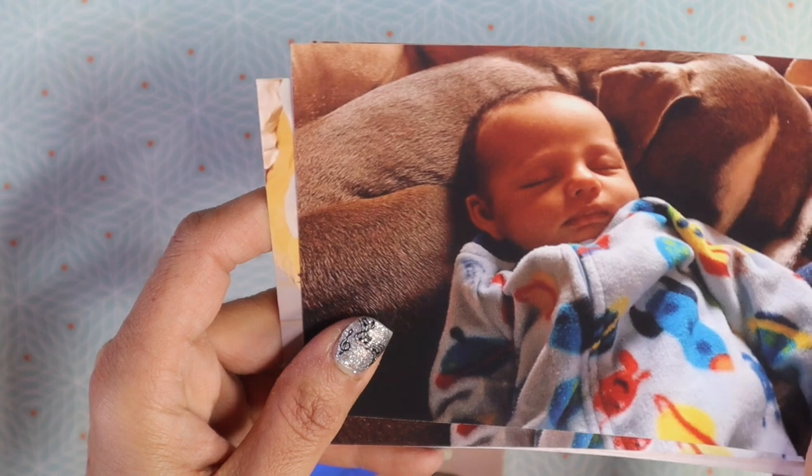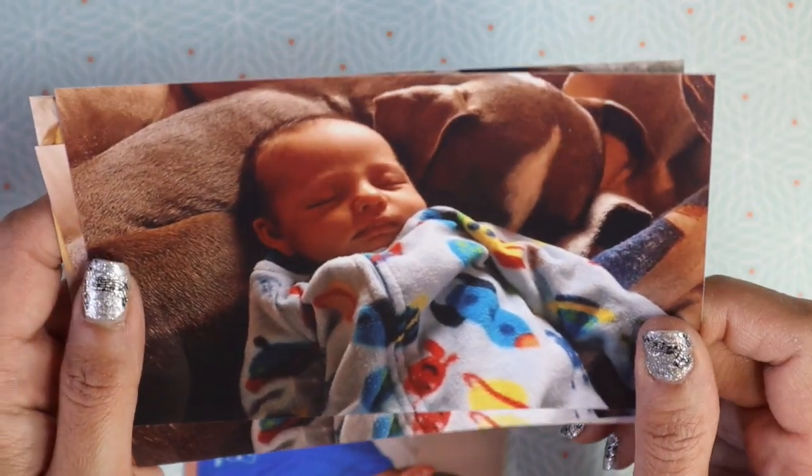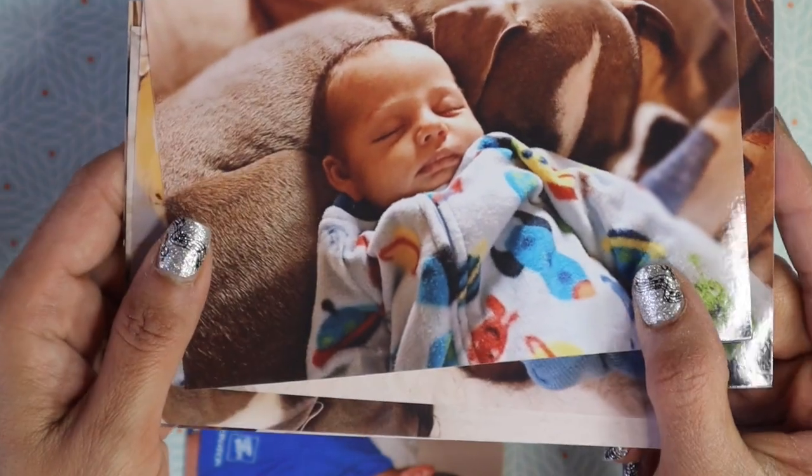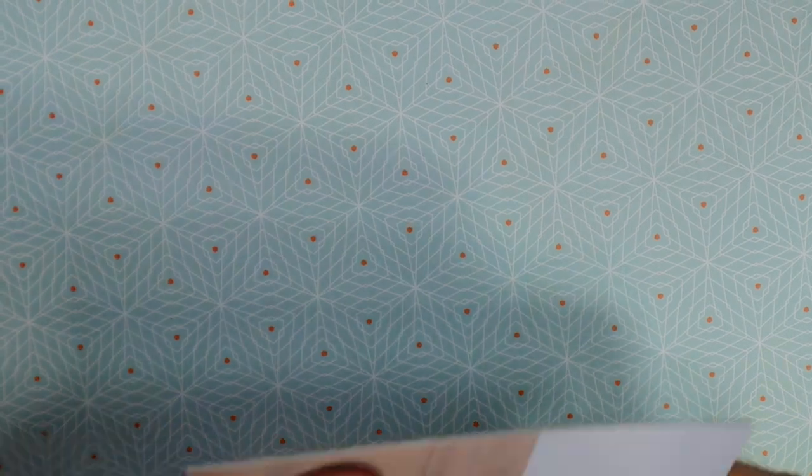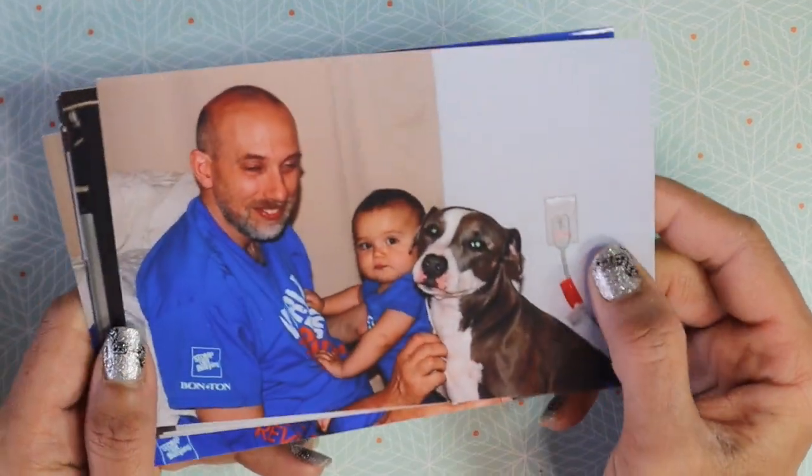For Valentine's month, or love month, or whatever you call it, I was really excited to be able to do these pictures and honor them and honor her because our doggy means a lot to us, right Charlie? Yeah, that's my boy Charlie.